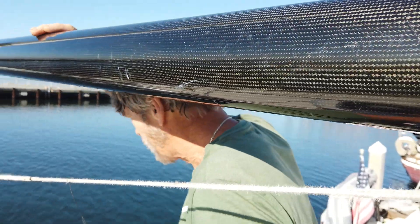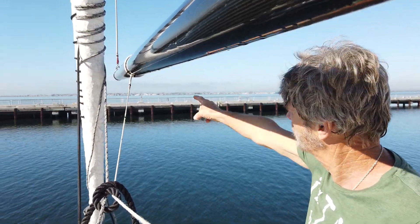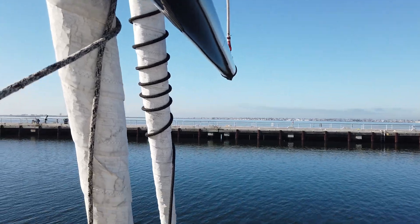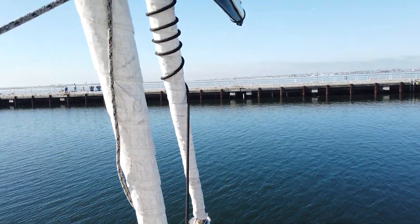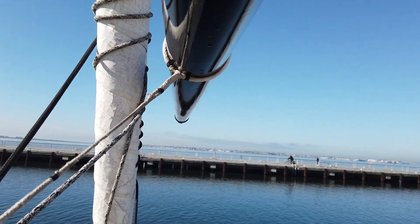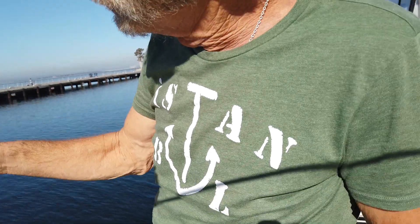Instead of being J length, it's made to be exactly the same length as the bowsprit when it's extended. And why is that? So that we can swap from running the asymmetrical tacked off the bowsprit. If we want to sail a flatter angle, we can then pole the tack further back. But when we're jibing it, we bring the pole forward, transfer the tack line, and then the tack line takes all the load. We let the brace off and sail a hotter angle before the jibe.